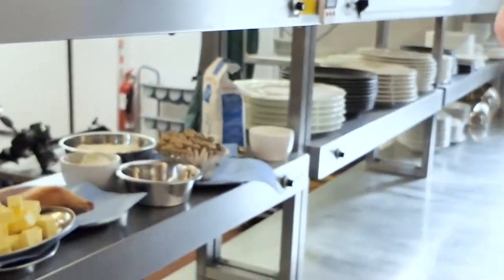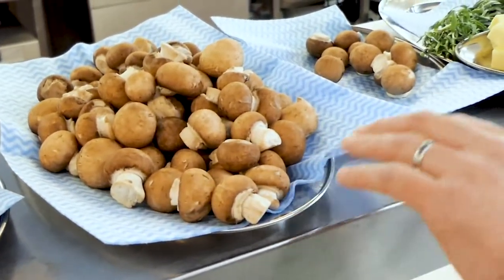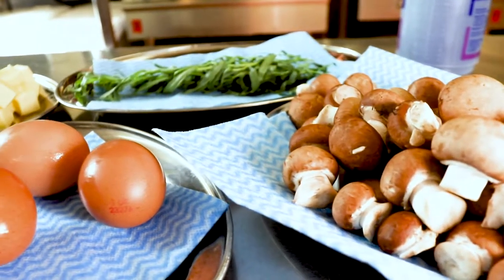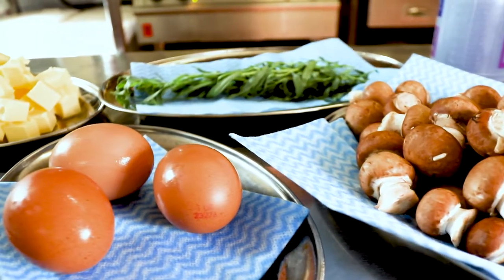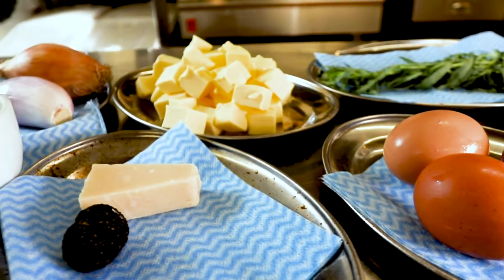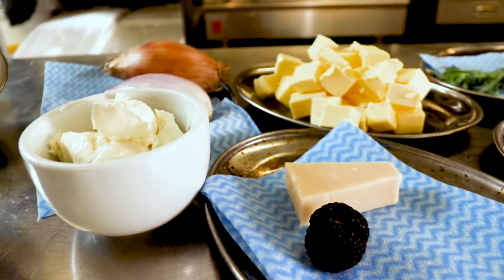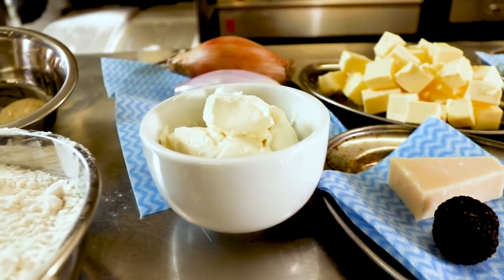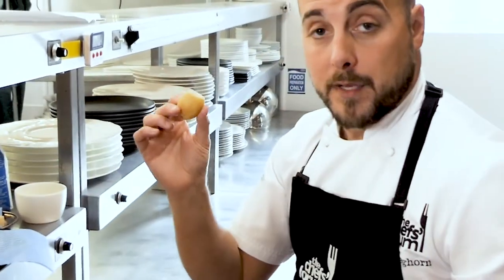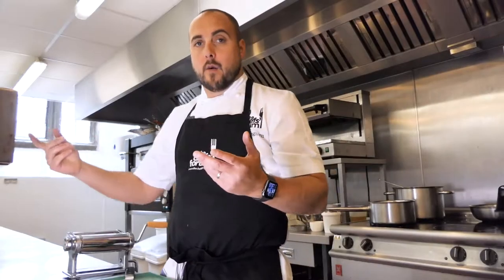Looking at the recipe cards, the produce we have today: chestnut mushrooms — 500 grams, plus around 50 to 60 grams spare to finish the tagliatelle. We've got diced butter for cooking, some fresh tarragon, one shallot pre-peeled, mascarpone cheese, garlic purée, fresh shimeji mushrooms, 00 flour, parmesan, summer truffle, and also a potato — which we'll explain later. Let's get on with the mushroom broth.